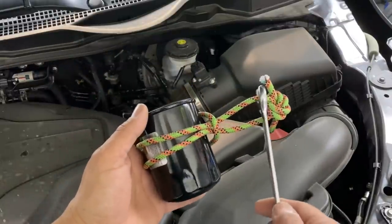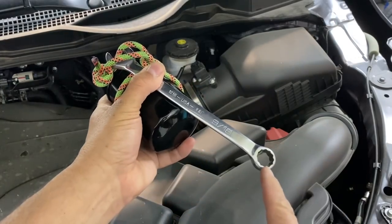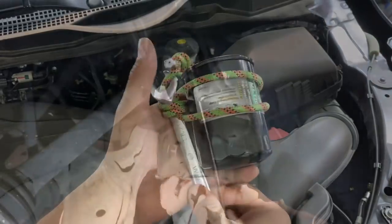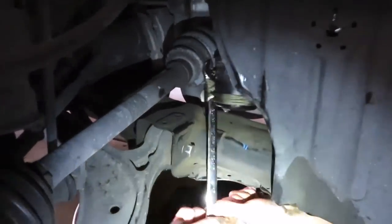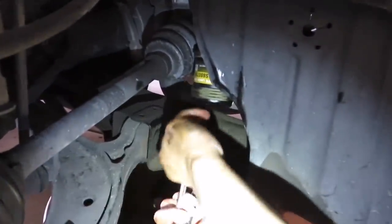Just take another wrench, place it through the loop, and start wrapping it up. You'll take another wrench and place it at the box end for torque. And once you get it tight enough, the filter will break free. There it comes — holy cow, that one was not easy.